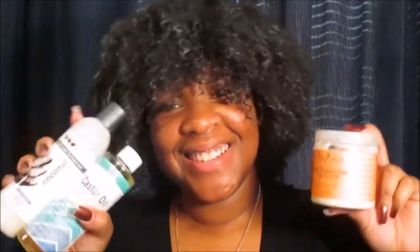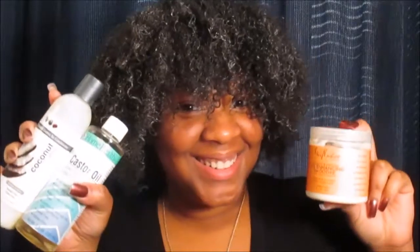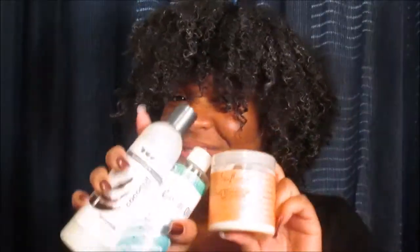Hello queens, welcome back! Today I'm sharing my first wash and go of 2017 using three of my holy grail staple products. So let's get right into this tutorial. This is freshly washed hair — it's damp, but as you guys will see throughout the video, I will be misting it to make sure it has enough water.